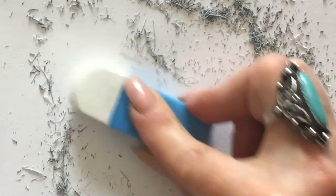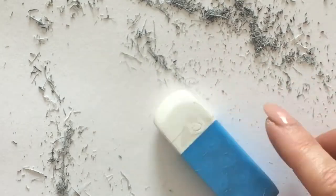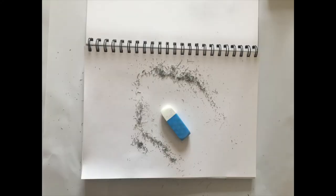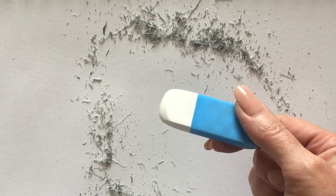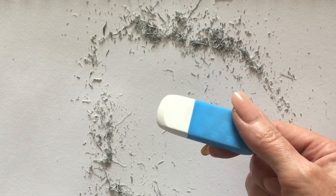Continue — the eraser will start to look brand new again. The time it takes to complete this task depends on how much build-up you had in the first place. The more build-up you have the longer it will take, but it should only take you a few minutes altogether.